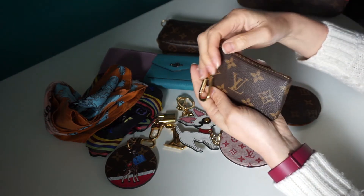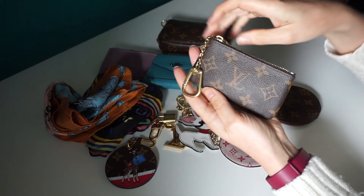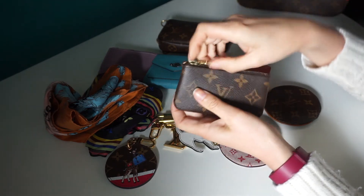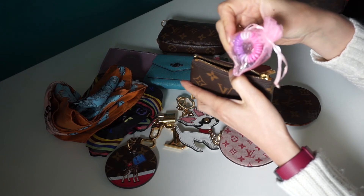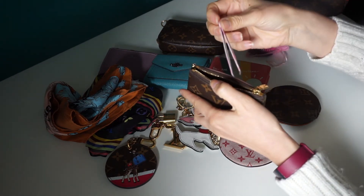Then we've got the key cles, which everybody has I'm sure. A very useful little item — you've got your key chain there, and I just keep my hair bubbles and tweezers in there.